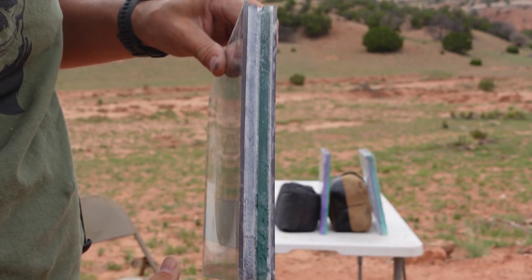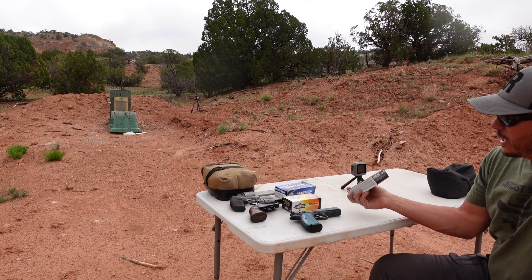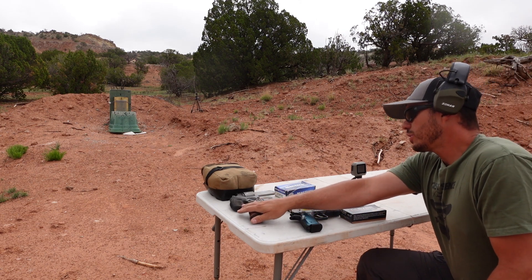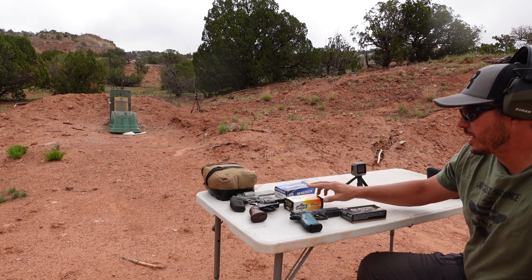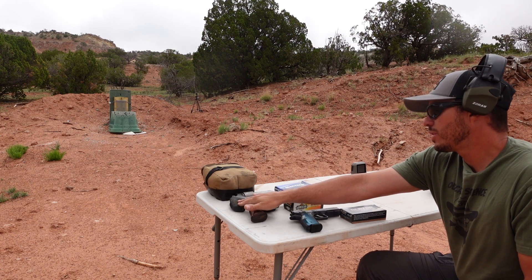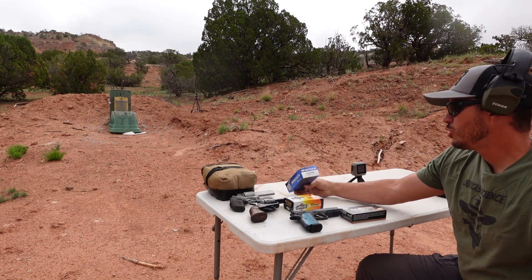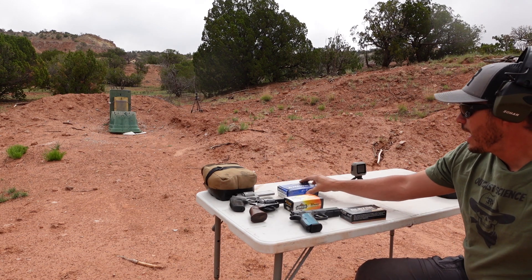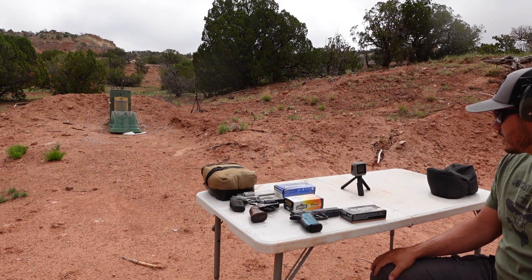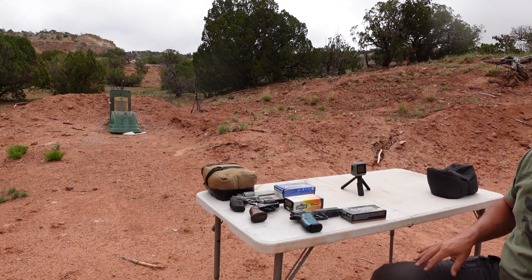Let's start out with the Home Depot plate and see if we can stop at least nine millimeter. We're doing the CZ Shadow 2 for the nine millimeter with 124 grain full metal jacket. We got the Ruger Blackhawk 357 Magnum doing 158 grain full metal jacket. And then the Taurus Tracker with the 44 Magnum doing 240 grain full metal jacket flat nose. We have our Garmin chronograph and we'll try to get some readings.